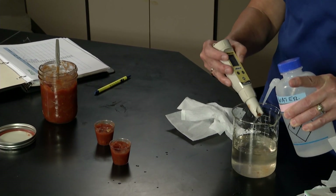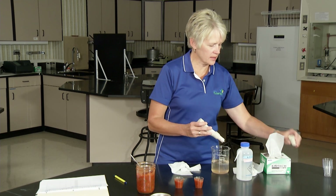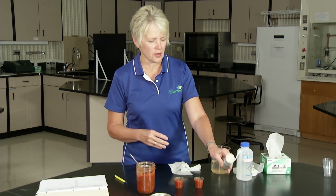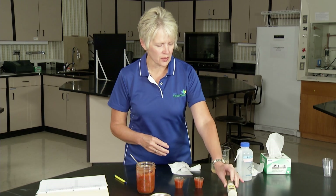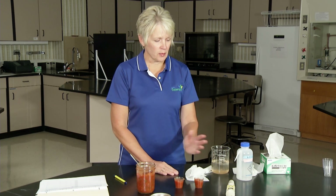Rinse it, dry it a little, and then store it with the cap on. Read the directions that come with your meter to make sure that you're storing it correctly. I'll shut it off as well. Basically this salsa is well within the recommended range, and we have the meter stored and ready to be calibrated for next time.